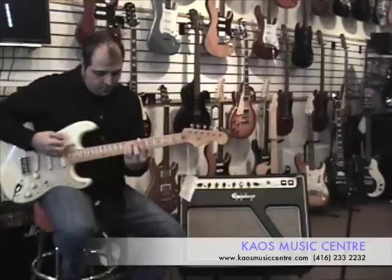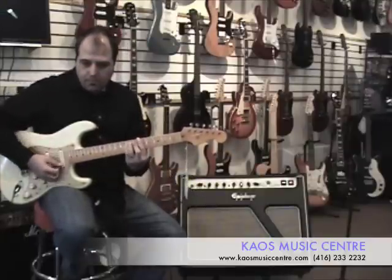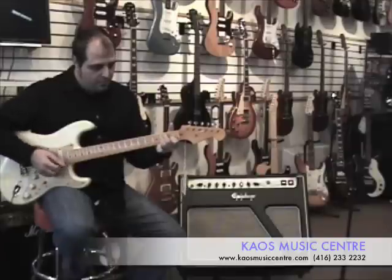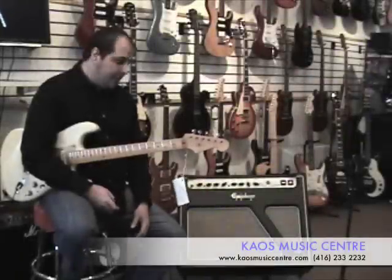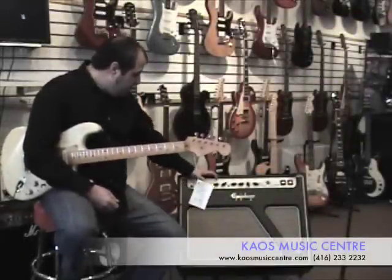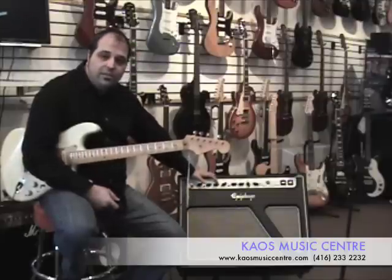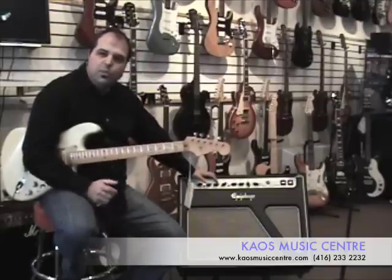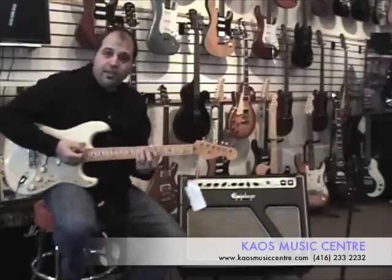Here's the second dirty channel. It features a separate sweepable mid EQ section which allows you to find that sweet spot for your guitar and your tone. I have it ready, pre-dialed in.